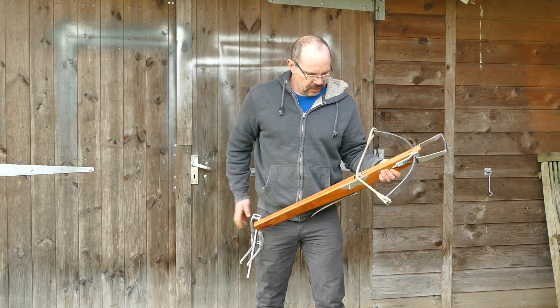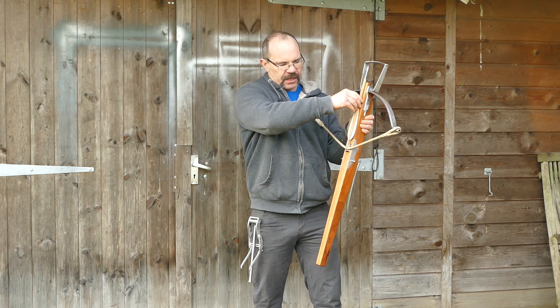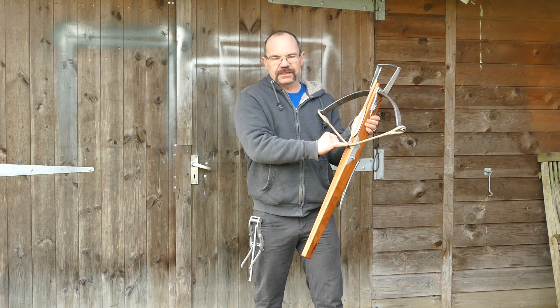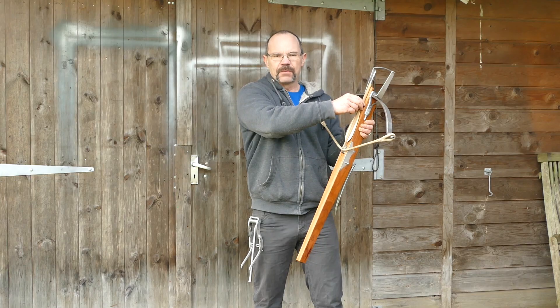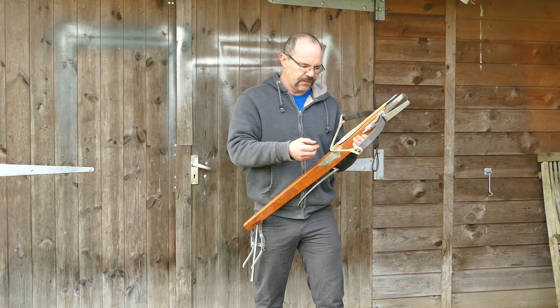So you put your bolt onto the nut, onto the string. You make sure the butt of the bolt is engaged against the string. If it is not — if the bolt is here, for instance, and you haven't fully pushed it down — then what will happen is that the bolt is not struck cleanly and it often corkscrews as it leaves the bow.